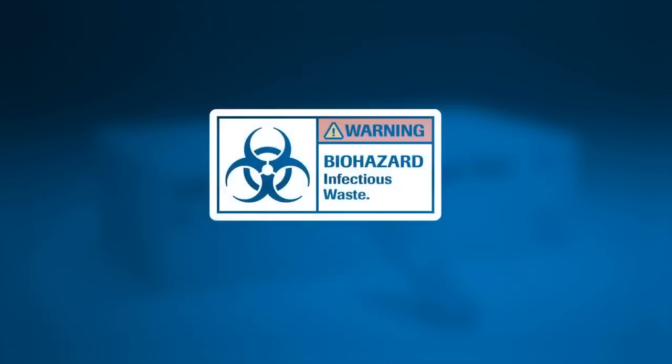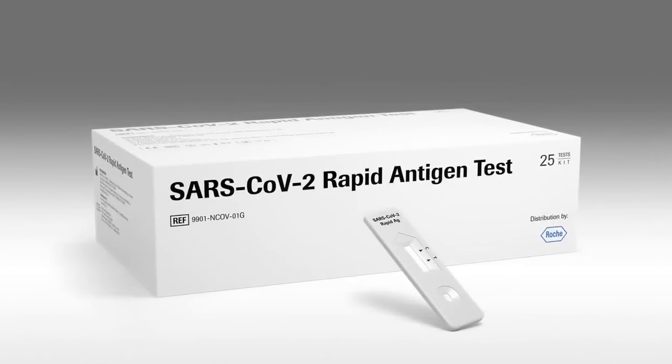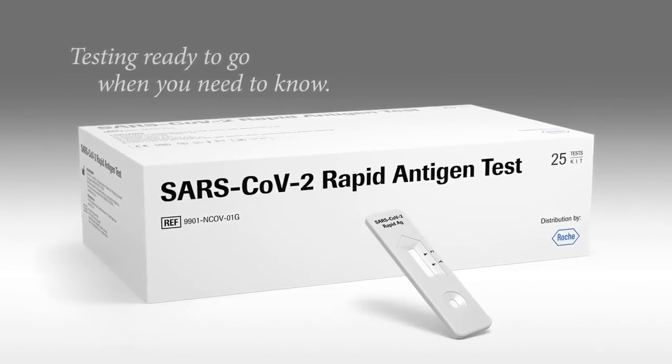For safety, dispose of all samples and materials used to perform the test as biohazardous waste. Testing ready to go when you need to know. The SARS-CoV-2 Rapid Antigen Test.